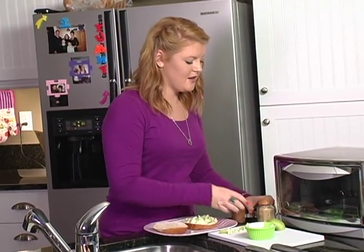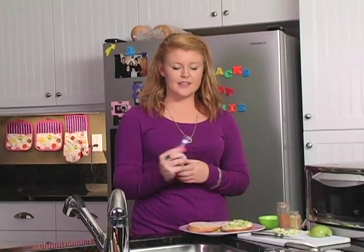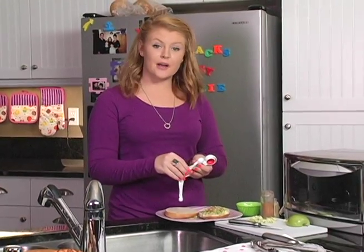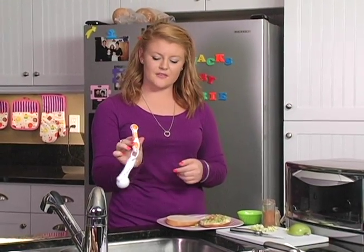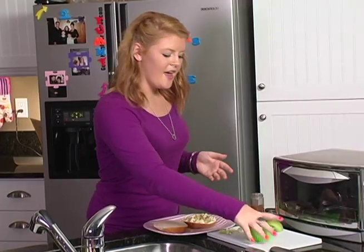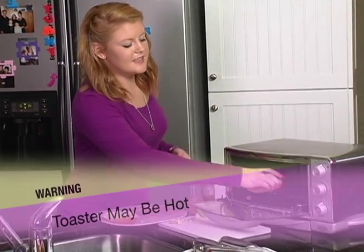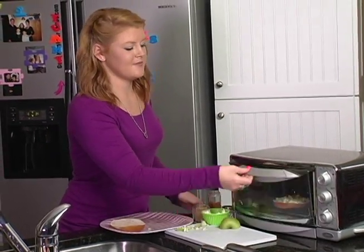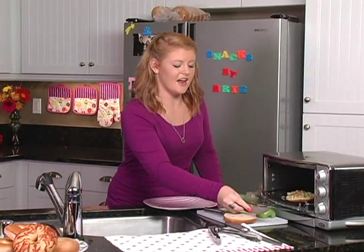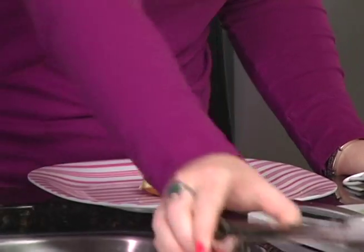Now for the cinnamon and the brown sugar. For the cinnamon, we use an eighth of a teaspoon, and for the brown sugar, we use a fourth of a teaspoon. After all of this, you put it back in the toaster and this lets the brown sugar caramelize. When the bagel's done, take it out of the oven and take a bite.